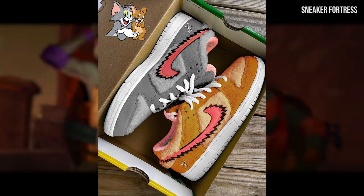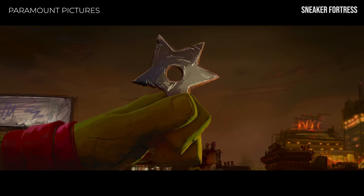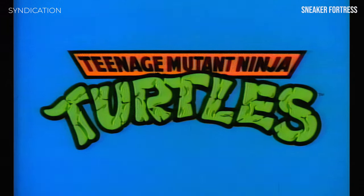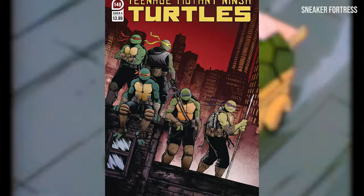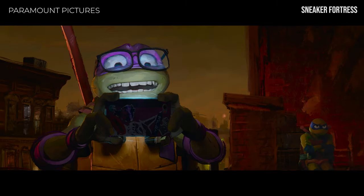And what better way to do that than with the Teenage Mutant Ninja Turtles, a group of crime-fighting turtles who captured our hearts in the 80s and 90s. The TMNT has always been a beloved franchise, with countless comic books, animated series, and movies — the TMNT have become, well, cultural icons.